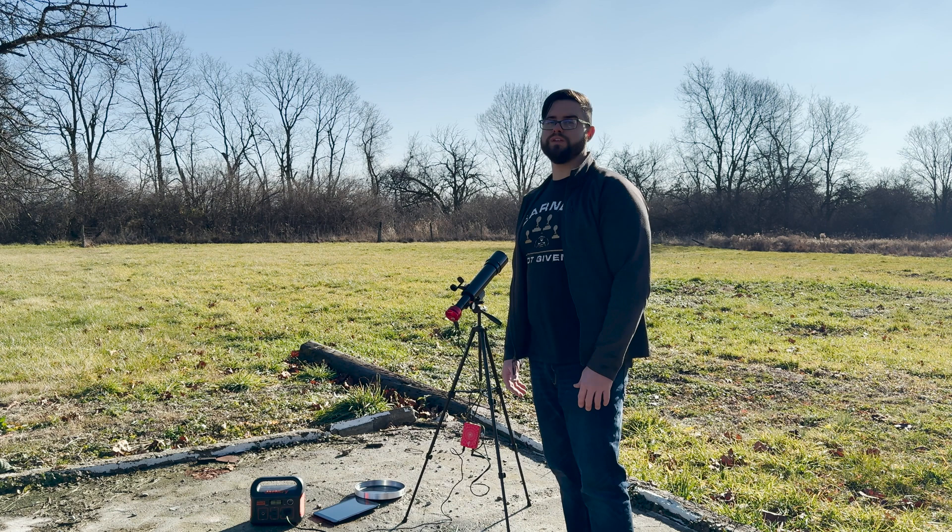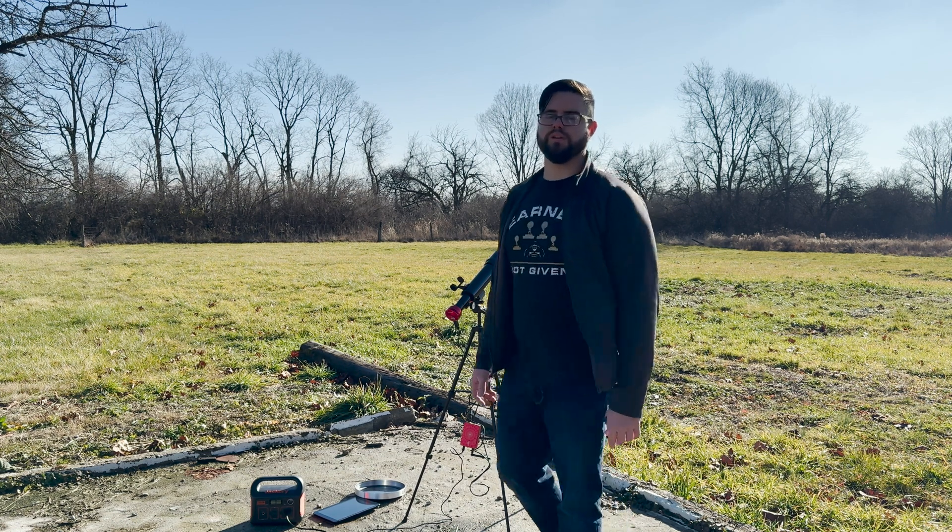It will be a perfect pairing for the solar eclipse coming up in April. So pick yourself up one — I'll have all the details below and links where you can find it. Thanks a lot, take care, I'll see you next time.